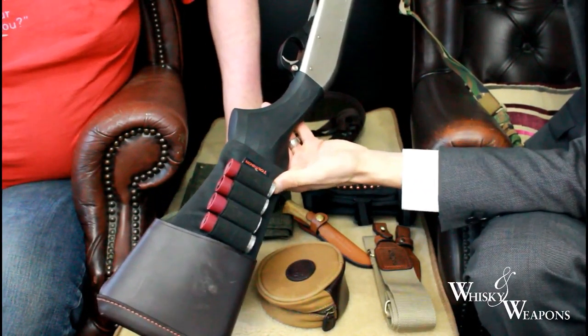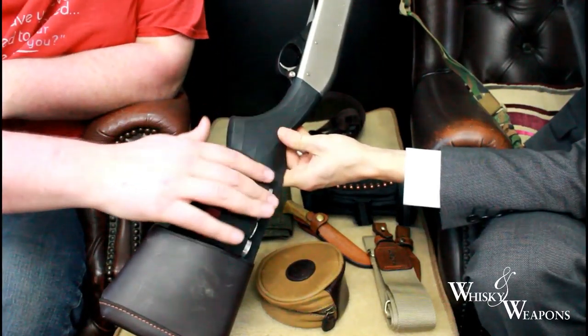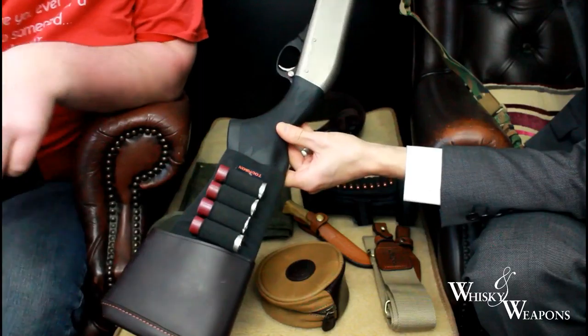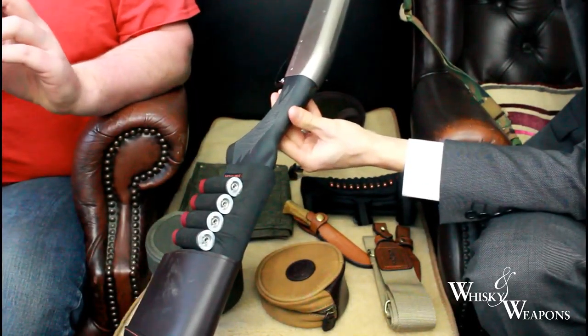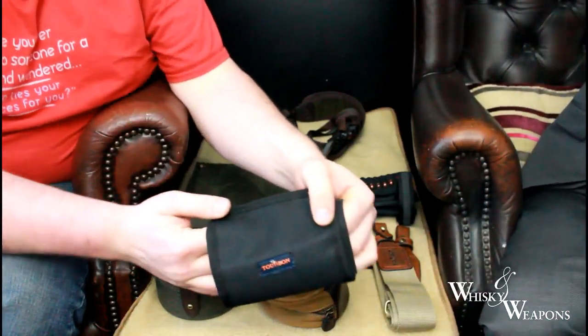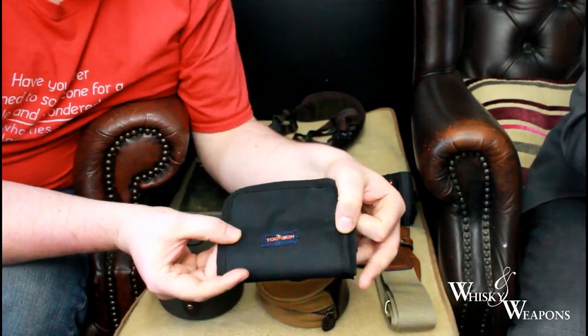I've got too much on this gun because I've also got a shell holding sleeve. It's just nice to have the shells there. Some people might not like to carry the rifle in the field with the shells exposed — for those people we have this product here.